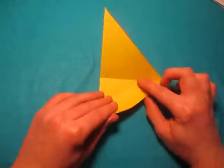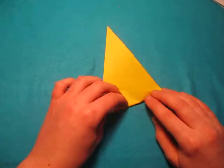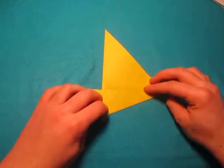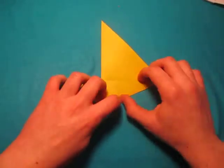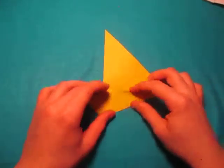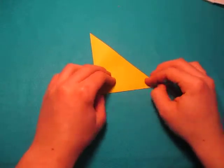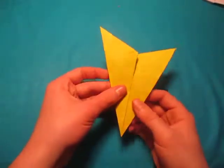Now unfold, and now let's fold this edge to the crease. The printer paper one is a little more difficult because the paper's thicker. Now we're going to fold this up right over the edge. The folds are thicker because the paper's thicker. So it looks like an arrowhead now.